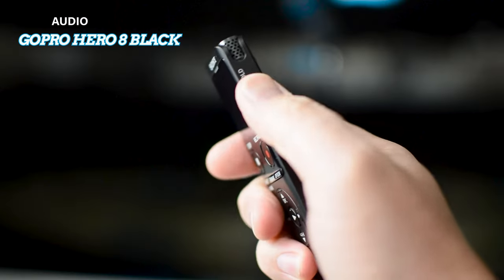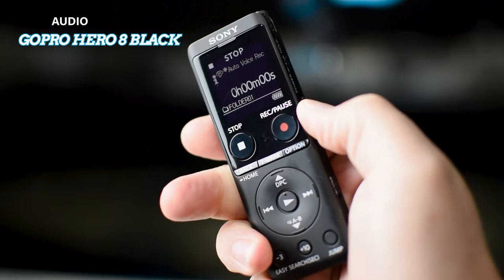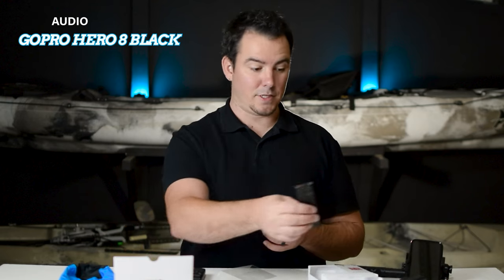The controls on the voice recorder are pretty simple — about the same as the other one. It's got a power button that you slide down to turn it on. And then when you plug in the mic for the first time, you can actually just record like this if you have it sitting on the desk.